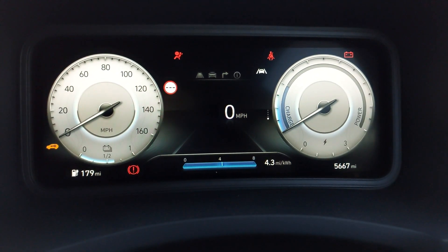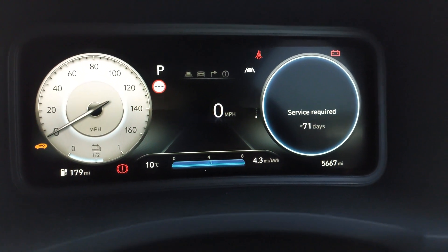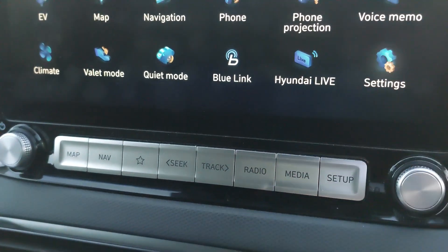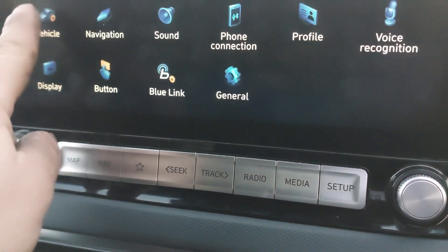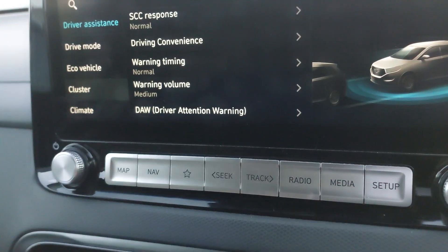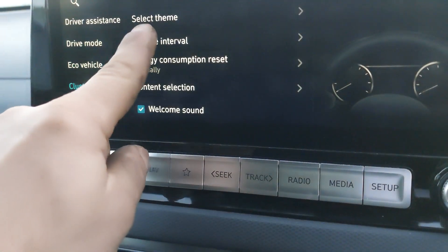There we go — service required. In order to reset that, we're not gonna use the steering wheel this time. We're gonna use this screen here, so we're gonna go to Settings, then Vehicle, and then under Cluster you've got your service interval right there.